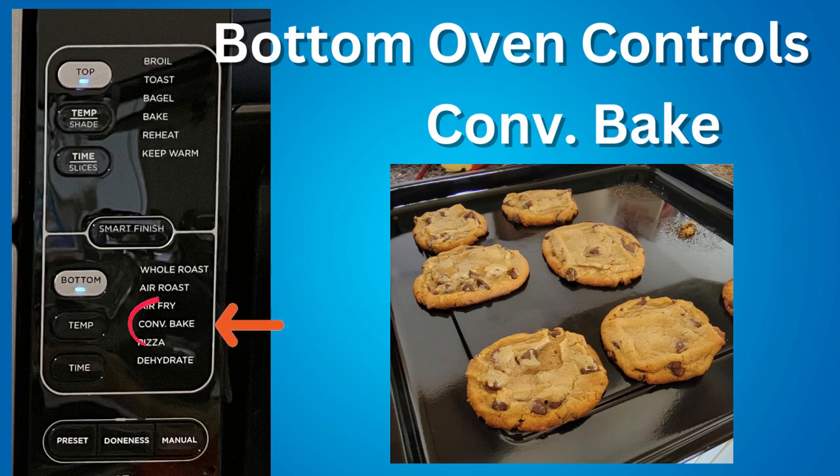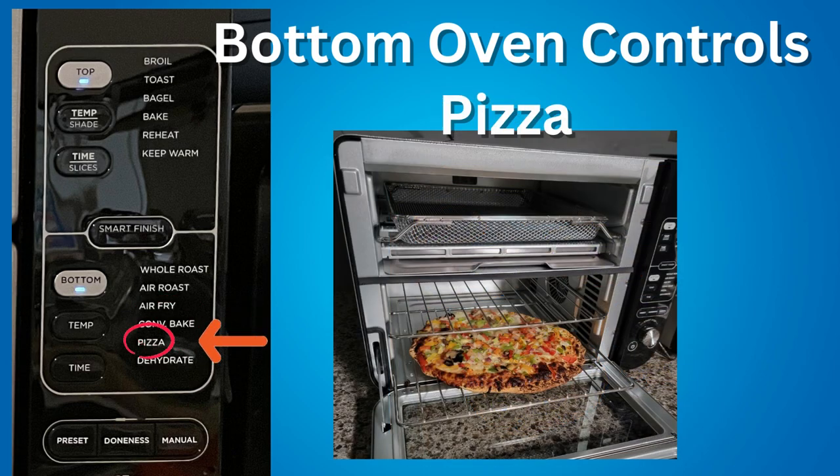Convection Bake — evenly bakes cookies, cakes, brownies, and other goods faster. Pizza — cook up to a 12-inch frozen or homemade pizza evenly.